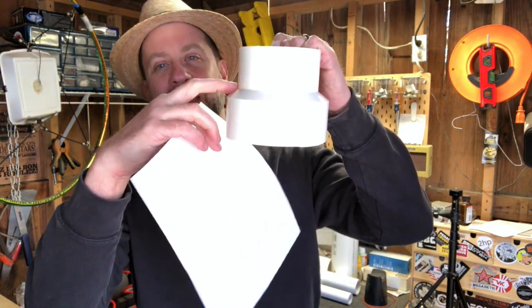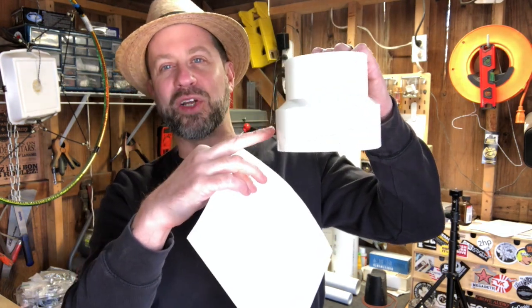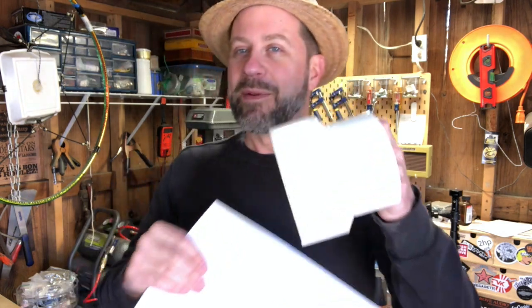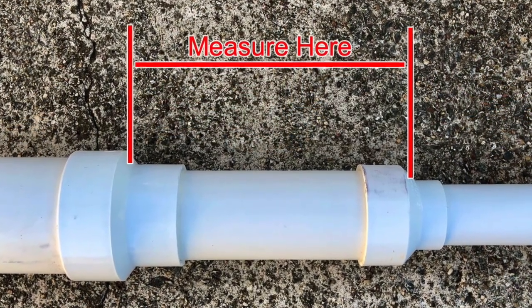Now Paul did caution me that when he builds these, he uses a formula and version one is typically a little off — he has to do a version two to get it just right. The reason is because the diagram doesn't account for the reducers; the lengths are just pipe to pipe, and the reducer does take up some space. So what I'm going to do as I measure and cut these pipes is measure from the center of where the reducing actually happens — from here to that same spot on the next reducer — instead of measuring the pipe itself. That'll make more sense as we go along.